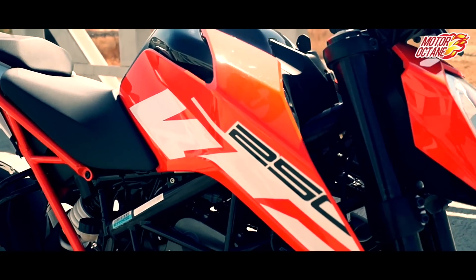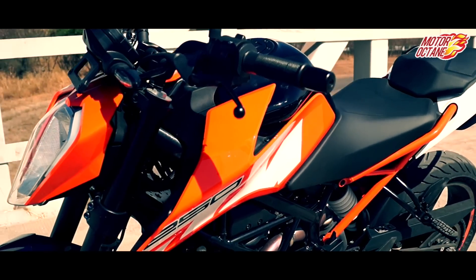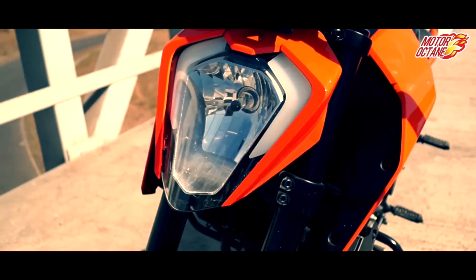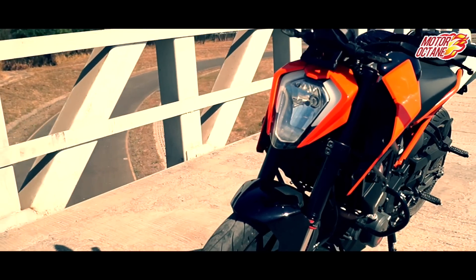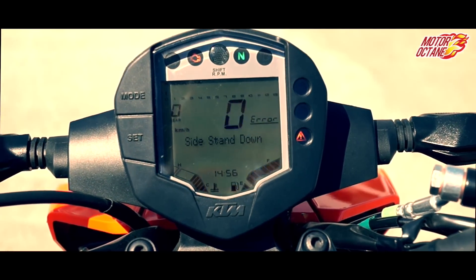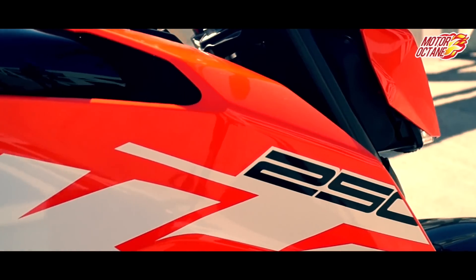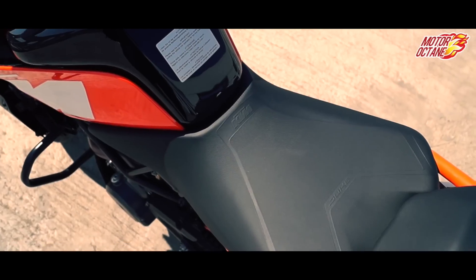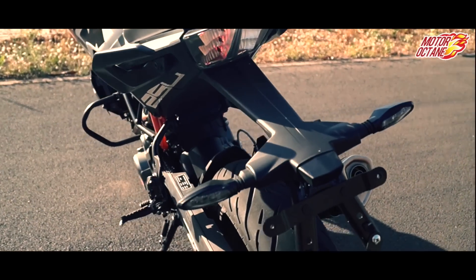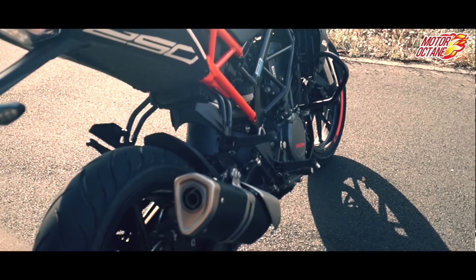Duke 250 looks like the Duke 390 — in fact, it is derived from the Duke 390. It gets a halogen lamp with LEDs, and the instrument cluster is a little advanced, exactly the same unit as the RC 390. Duke 250 gets a metal fuel tank giving an aggressive look. It has a new design compared to Duke 200 and is more comfortable. The tail lamps are new and look very sporty.